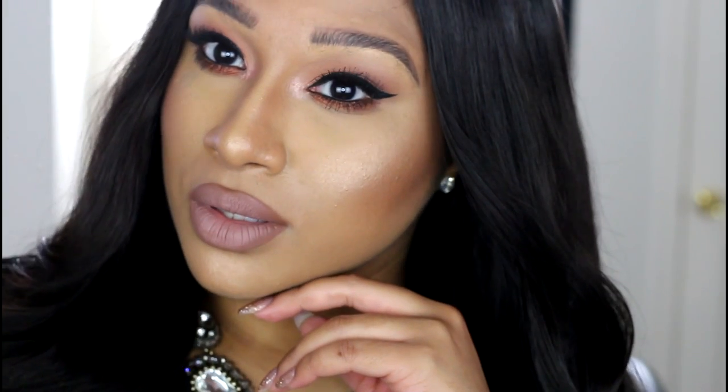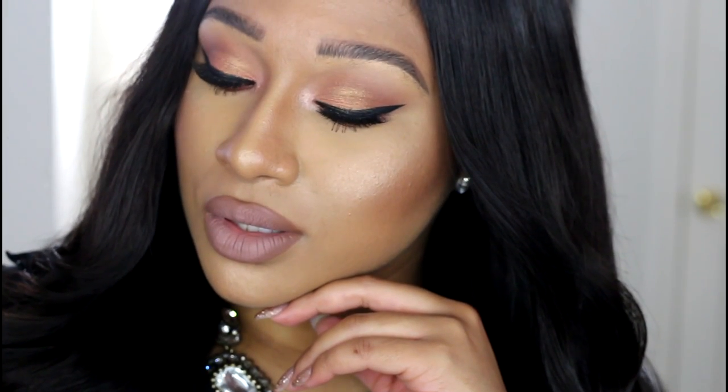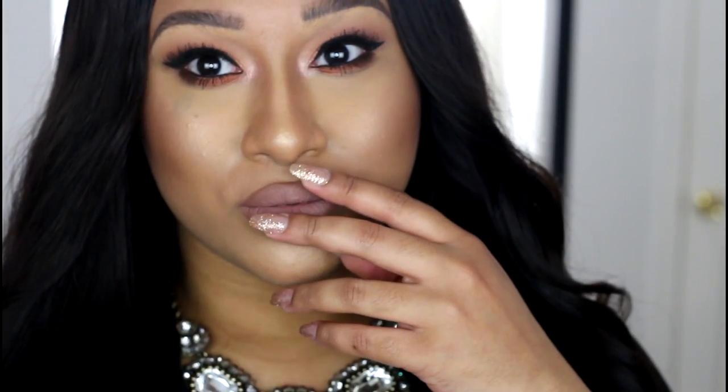Hello my lovies! I was actually getting ready to head out for the day and I decided to film this simple glam look for you guys.